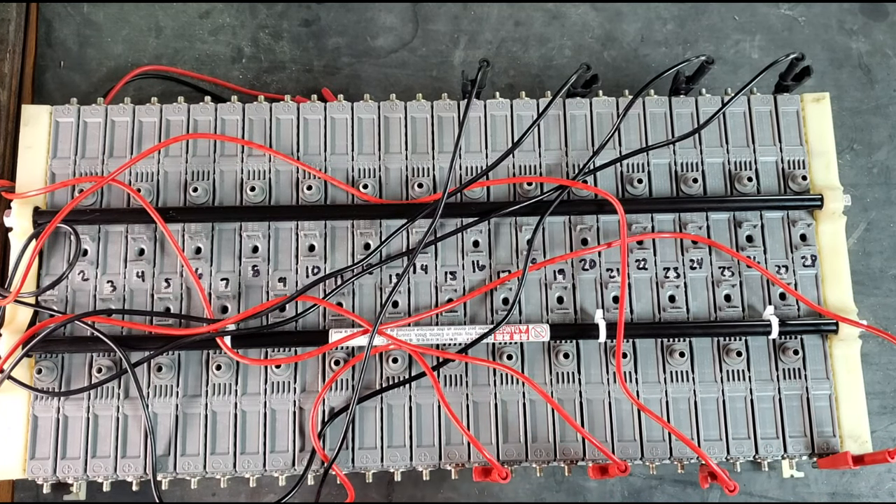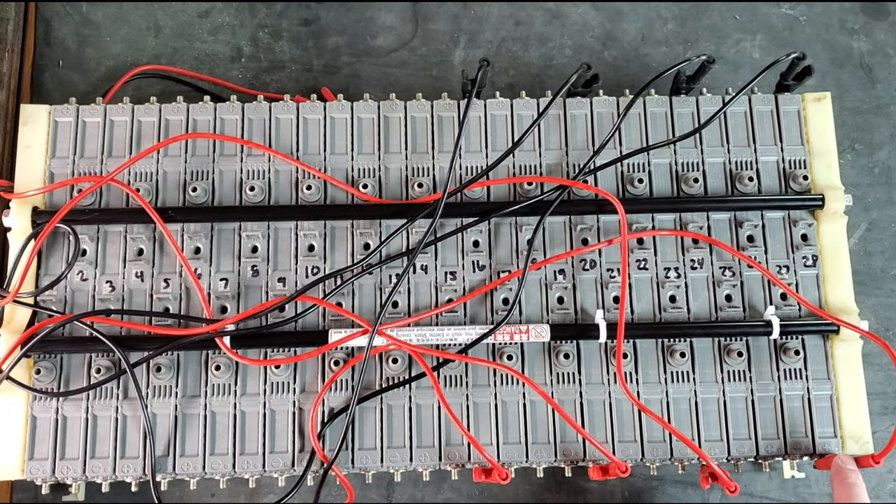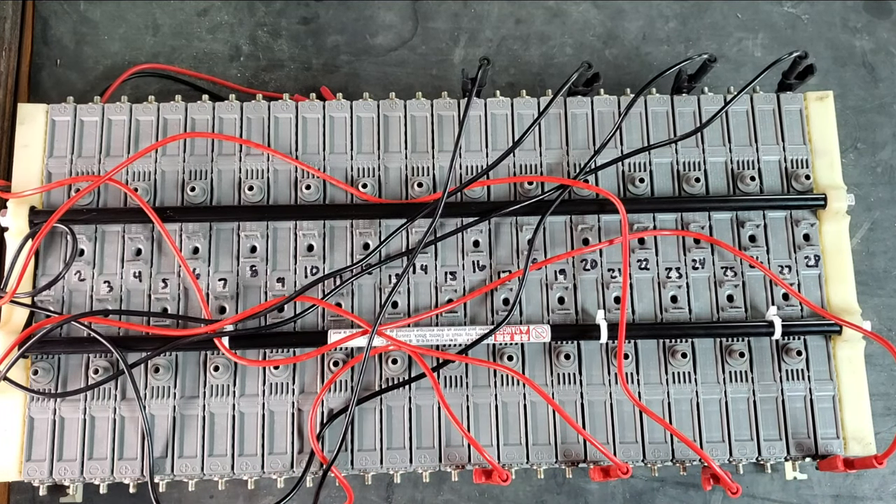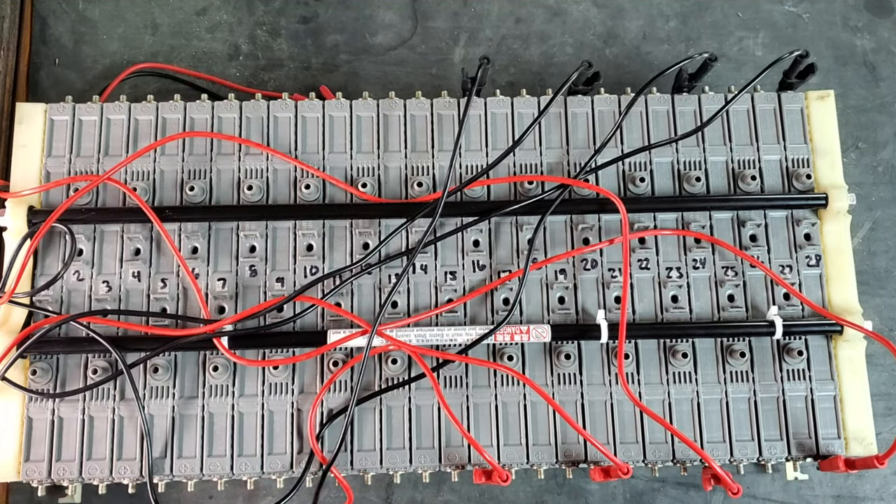For those of you with a single charger, you'll just be doing one of these cells at a time. For those who bought the same charger I got, you'll be doing four. And for people like myself who have two of the chargers, you'll be doing eight.